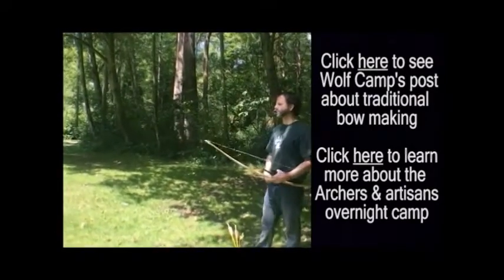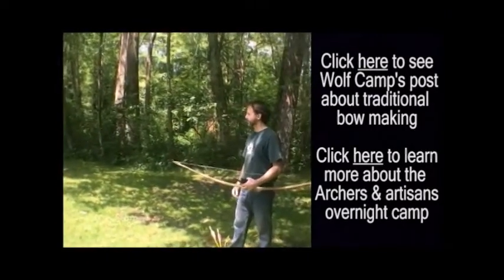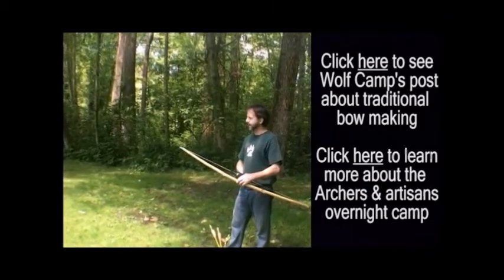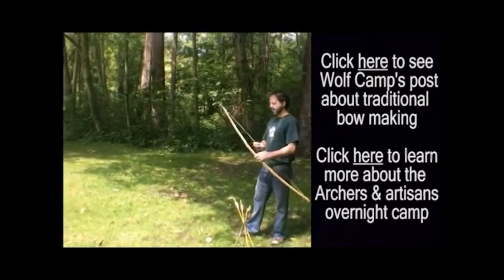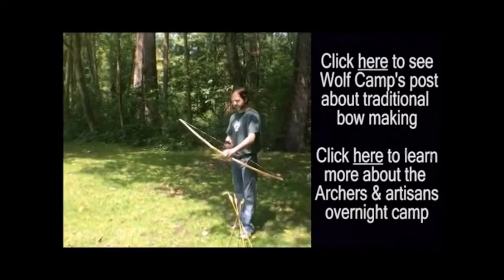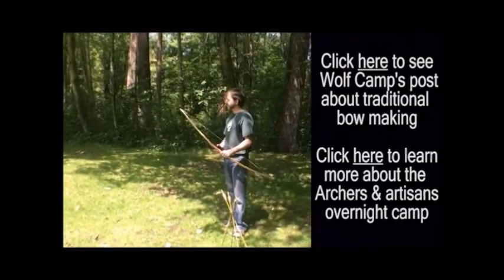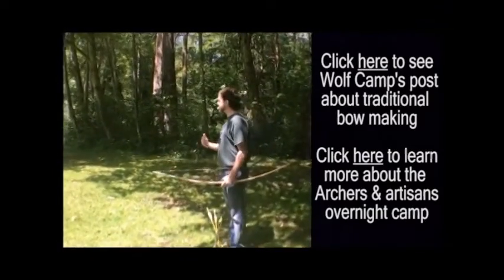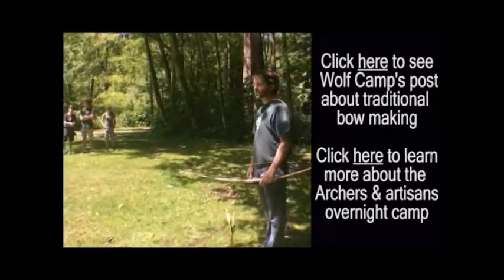Now you're going to be using bows that are fiberglass for practice, but this is a bow that was made by instructor Jason Patterson out of yew. So we're going to practice — I'm going to show you how to do it on this and follow the Wolf Camp protocol for safety, learning how to instinctually shoot.